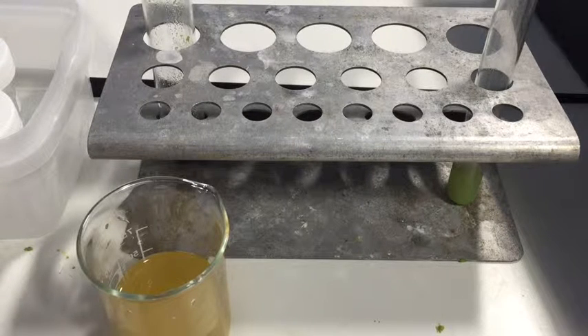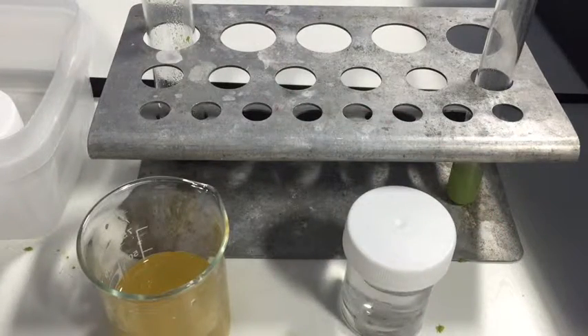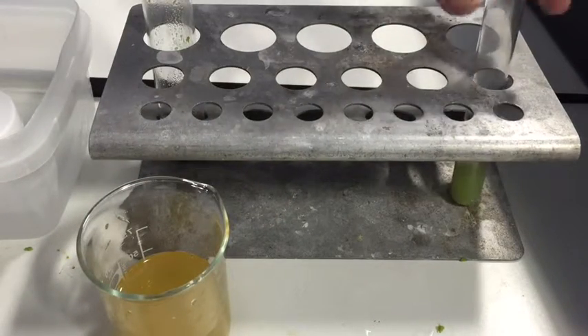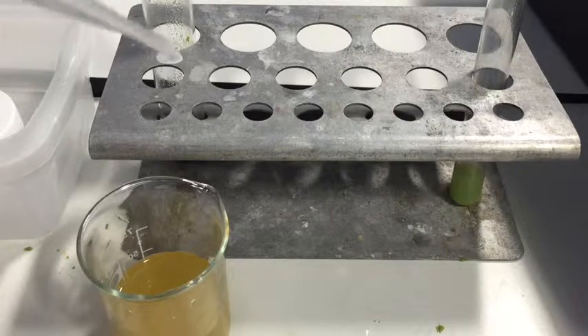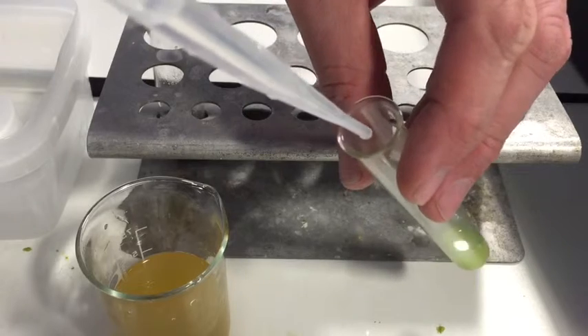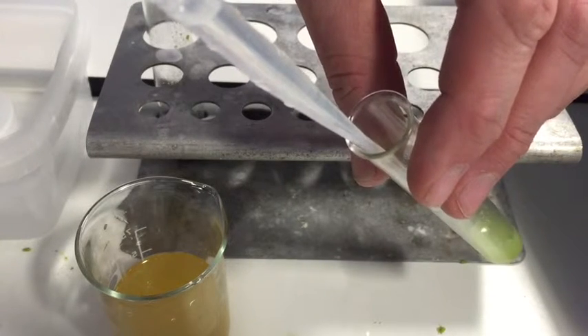Now we're going to actually extract the DNA using a technique where we take ice-cold ethanol. It's really good to use purple methylated spirits because you get a lovely mix of green and purple, but we just have clear ethanol. We're going to add it very slowly so it doesn't mix — it forms a layer over the top. Run it down the side of the tube. This creates an interface between the two liquids — one more polar than the other — and the DNA will accumulate at the interface between the water phase and the ethanol phase.